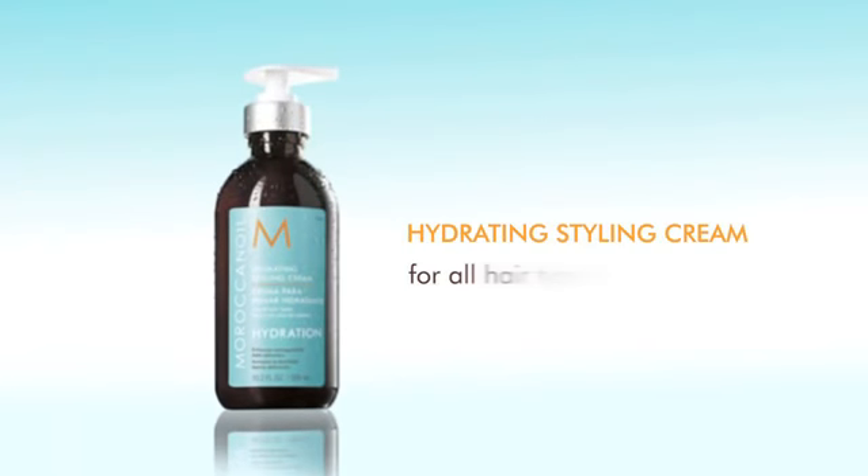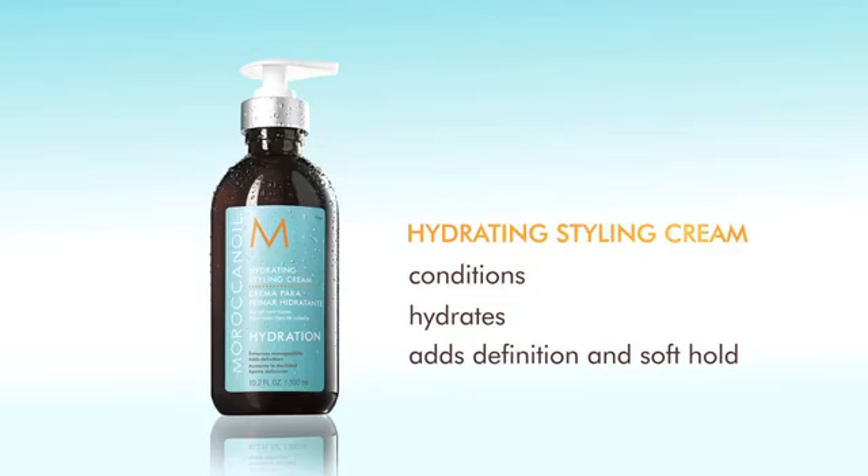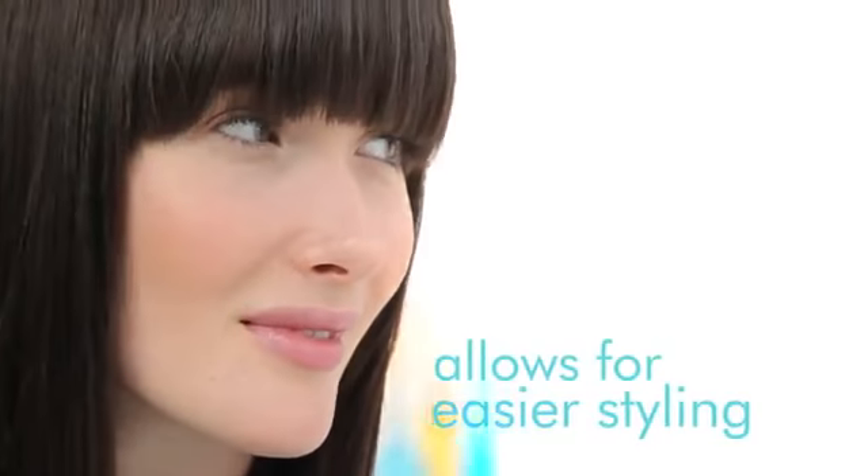Hydrating Styling Cream. It's ideal for all hair types, especially coarse and dry hair. This leave-in styling cream conditions and hydrates while adding definition and soft hold. It's a great blow-drying tool and allows for easier styling.